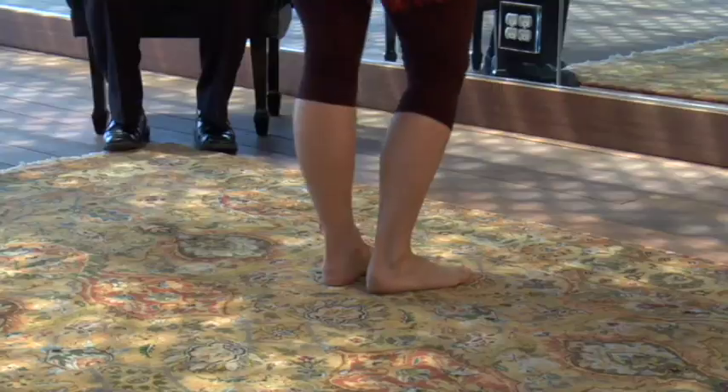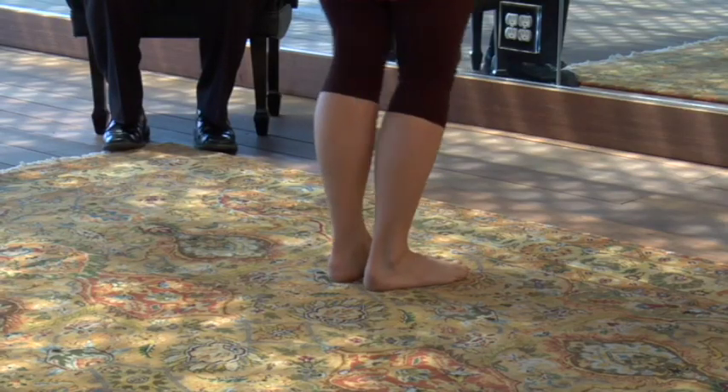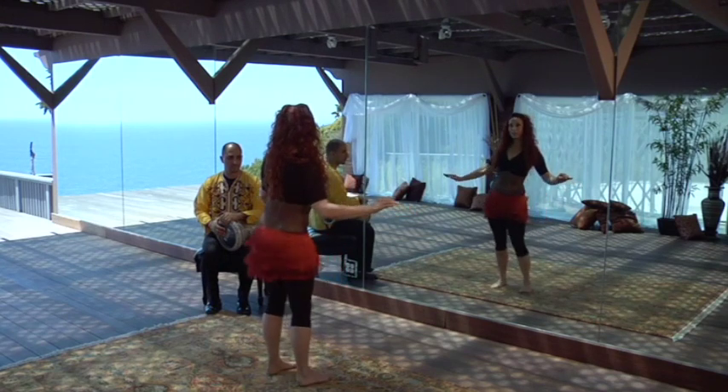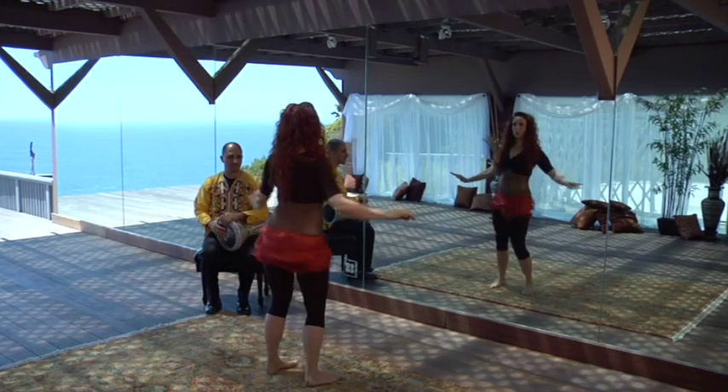In between, we're just going to do a walk step as our time step for an eight count: one, two, three, four, five, six, seven, eight. Slide right, shimmy, left, shimmy, right, left, twist and tuck. Left, right, left, right, twist and tuck.